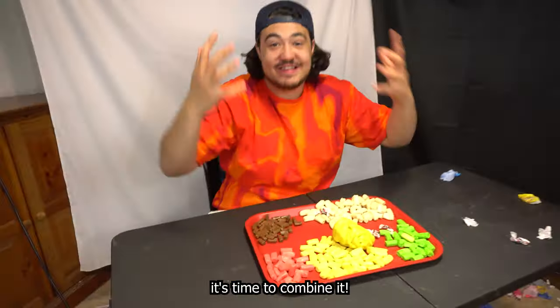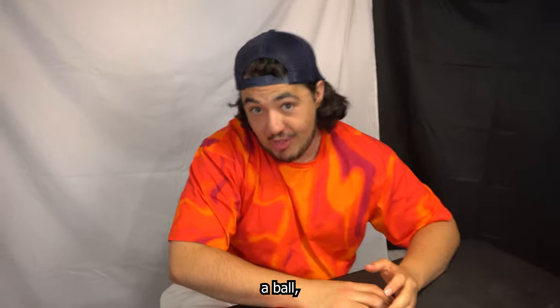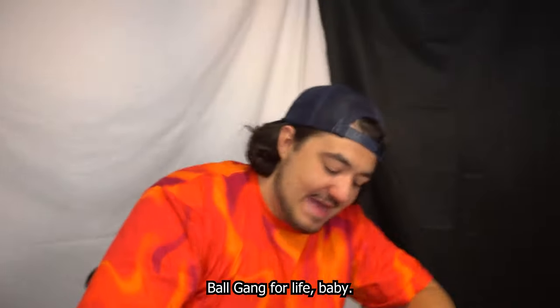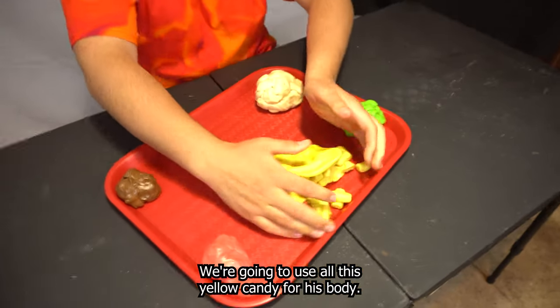Now that we've unwrapped all the candy, it's time to combine it. I'm gonna form each of these colors into my favorite shape — a ball — that way we can work with them better. Ball gang for life, baby! Comment 'ball gang' down below if you're a fan of balls too. We're gonna use all this yellow candy for his body.